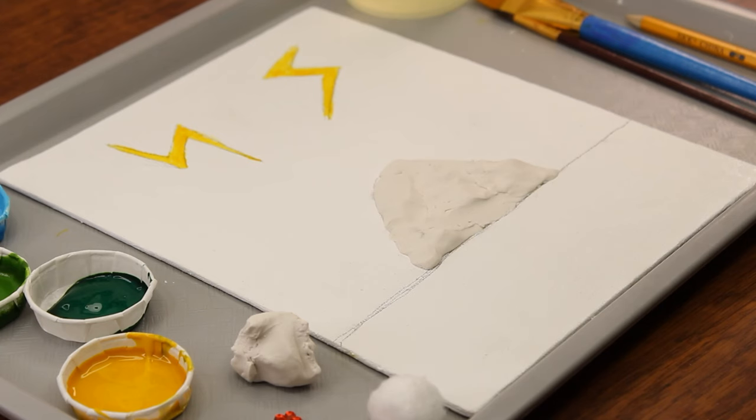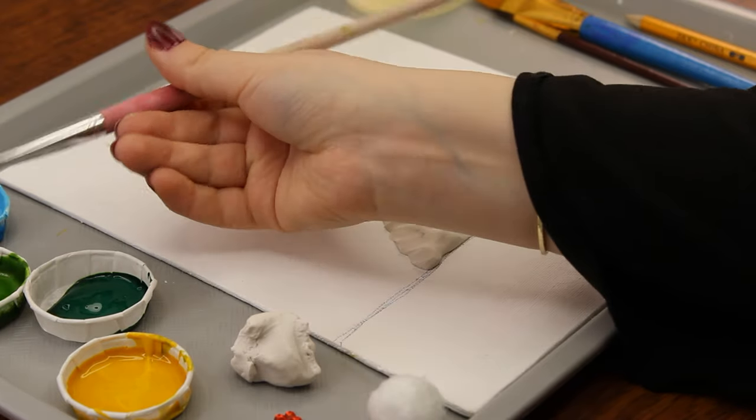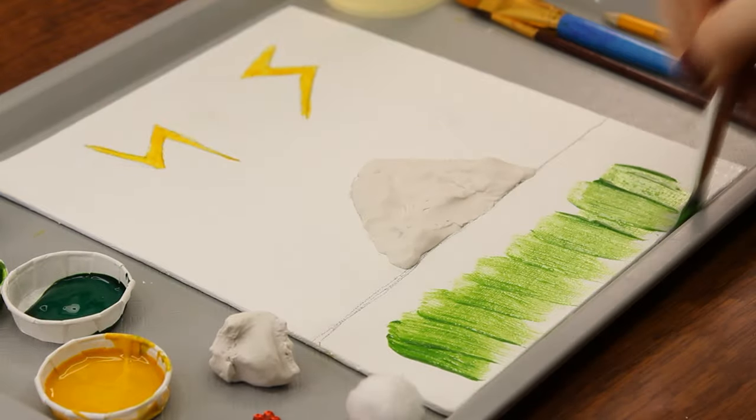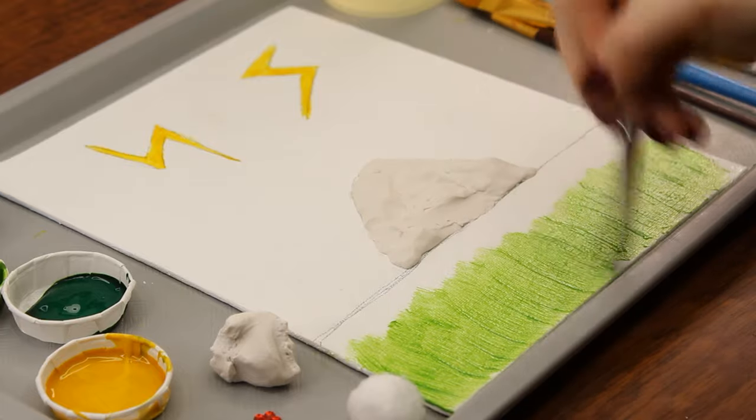As soon as we finish creating the mountain out of clay, we will use our medium sized paintbrush to paint the grass below the mountain light green, using up and down strokes. Then we will paint the mountain itself with dark green paint, using dabbing motions to give it a textured look.